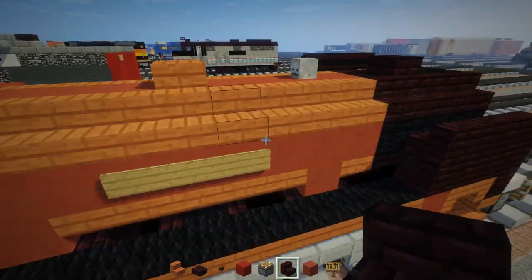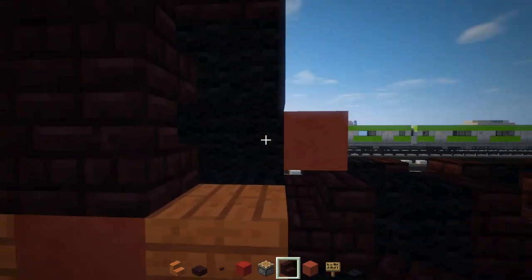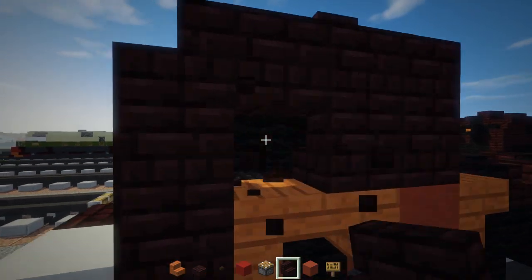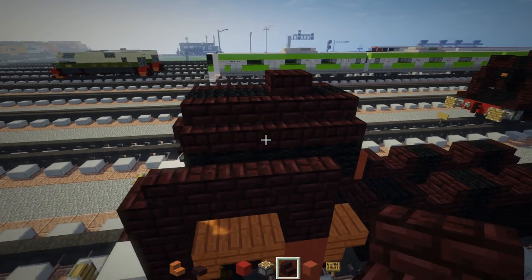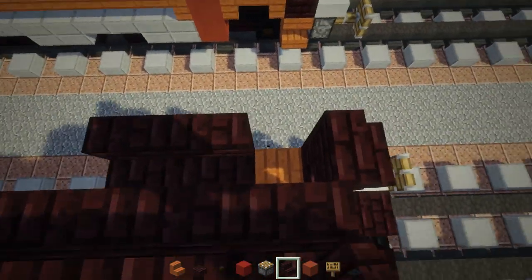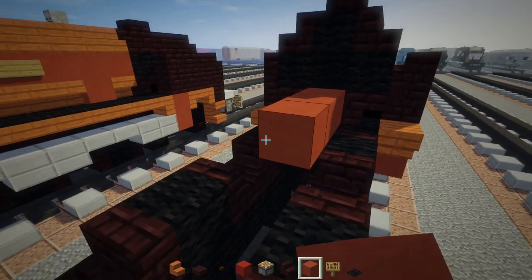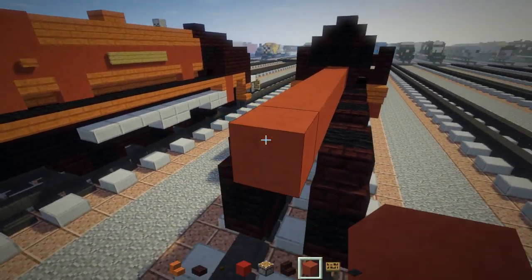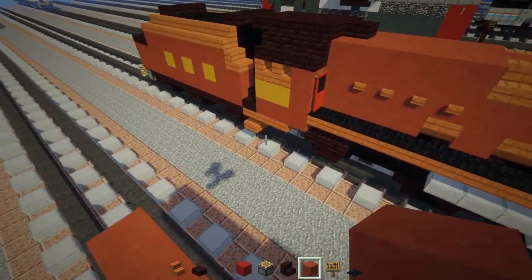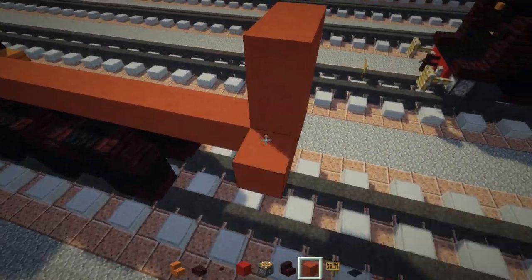Now we're going to add in the red part. Start from the bottom — oh, I missed this entire corner, so let me fill that in right now before it's too late. Then I'm going to redo this part and add red terracotta, making it 13 blocks long: 1, 2, 3, 4, 5, 6, 7, 8, 9, 10, 11, 12, 13. After 13, add a three by three at the very end.